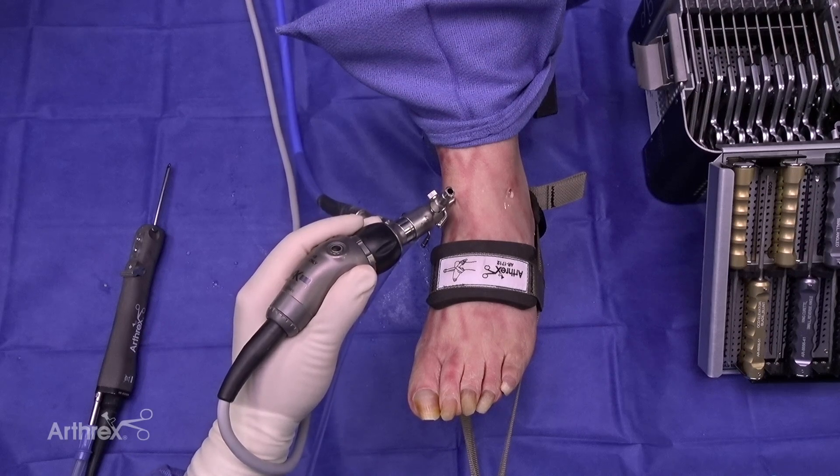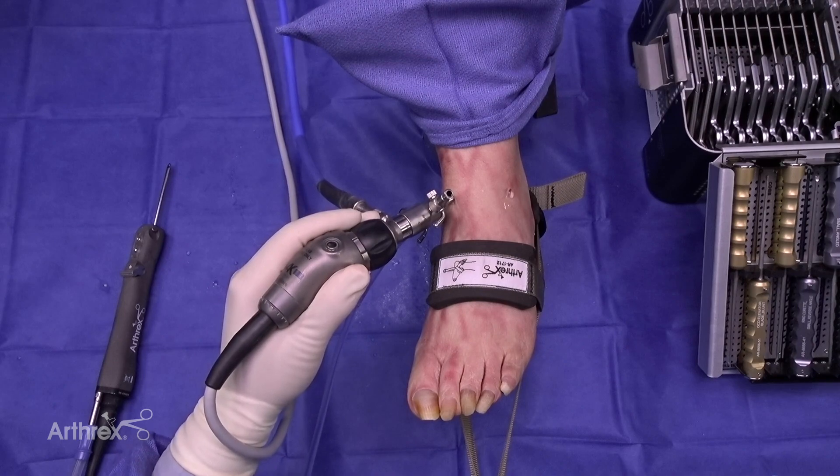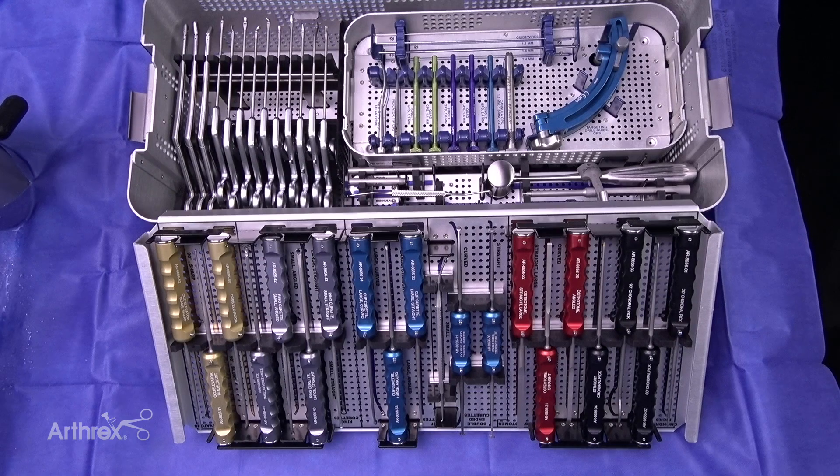My name is Tom Harris from Pasadena, California. Happy to show you all the arthroscopy set. The new version of it provides a lot of different options for this.